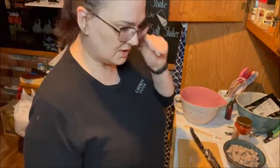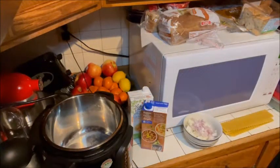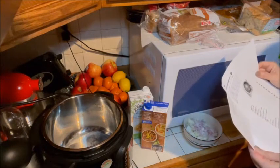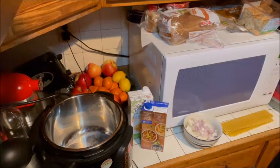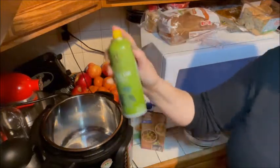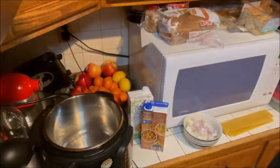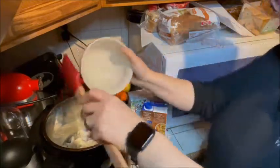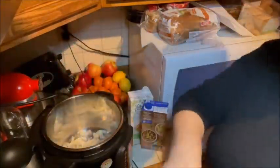Now we are going to put everything in the Instapot. Take the lid off and set it aside. I want to make sure I have my instructions so I know how long to put it on for. I'm going to start out with the sauté function and spray some cooking spray in here — just the one from my local grocery store. Then we are going to add in those onions and shallots, and add some salt and pepper.